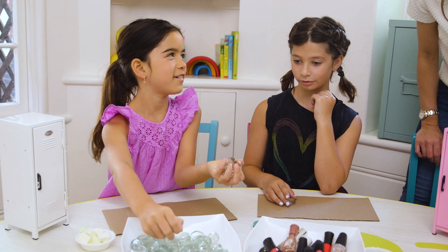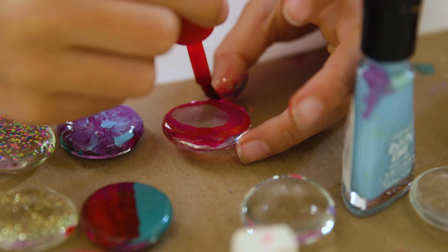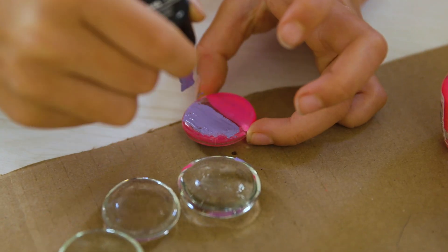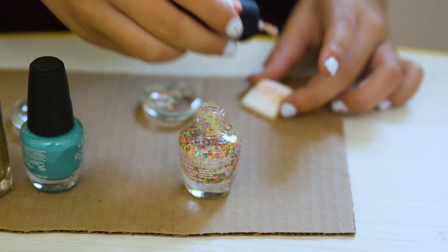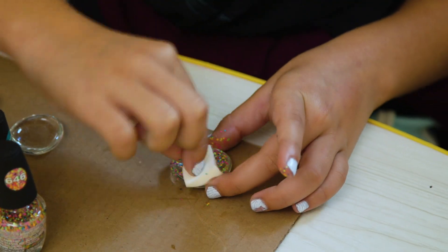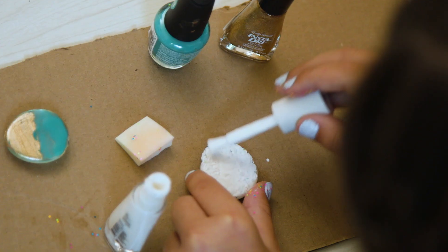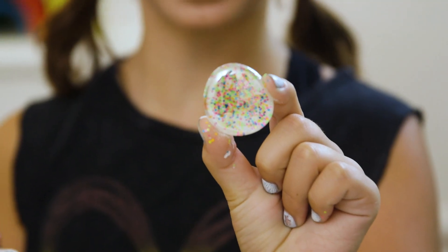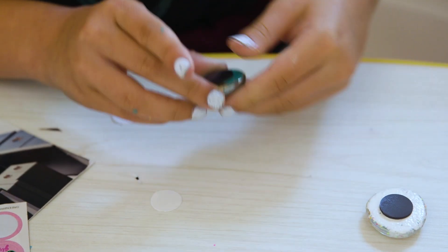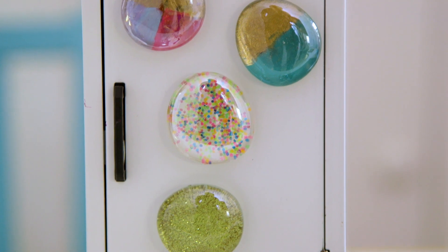First the girls chose their polish and then they started painting on the flat side of the bead. You can do a solid color, pattern, or of course glitter. Lucy actually came up with a great technique where she applied the glitter first — it's really helpful to use a makeup sponge to get the most on — and then once that settled, added a matte color behind it. Let it completely dry and then apply your magnet. The patterns look so good through the glass.